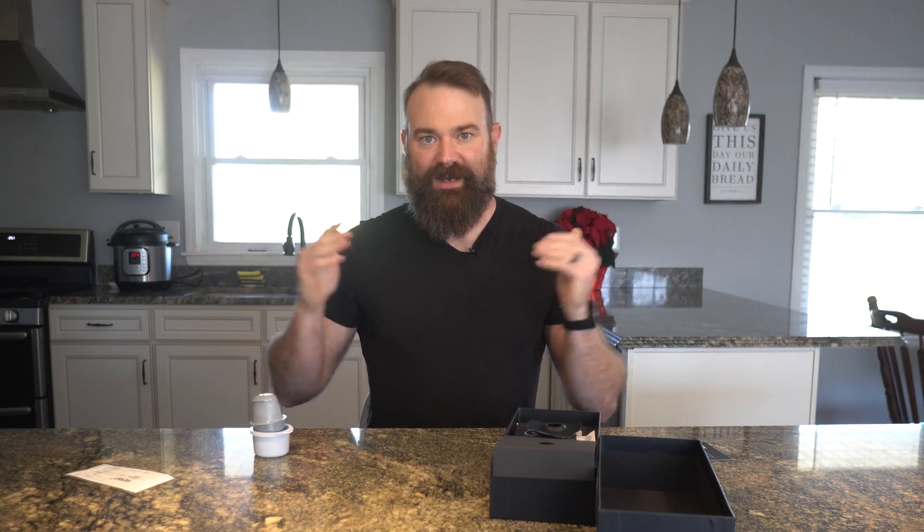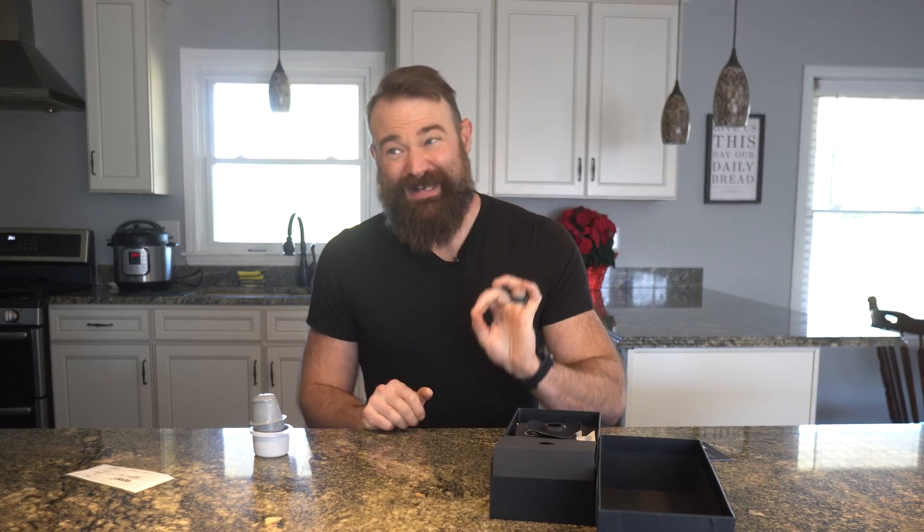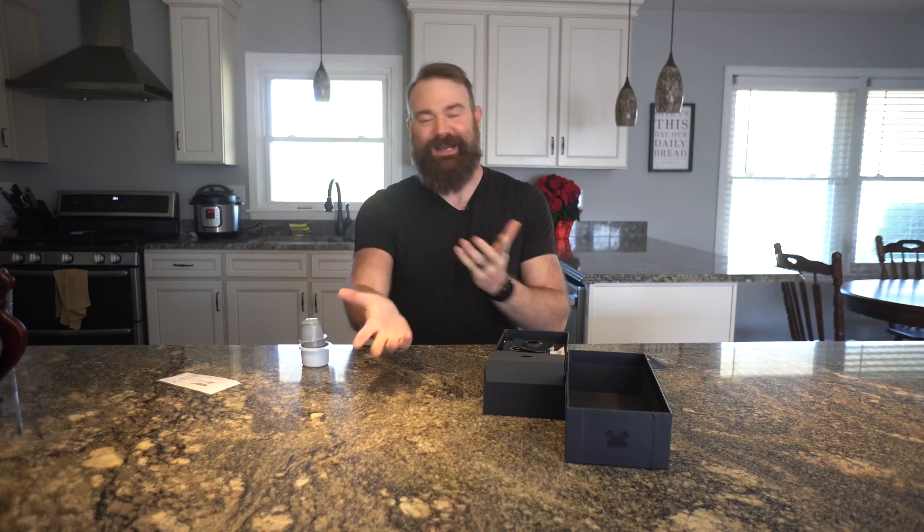There are a lot of these glucose monitoring kits out there. I happen to be trying the Ultra Human one. They call it Cyborg — from now on it will be called Cyborg.